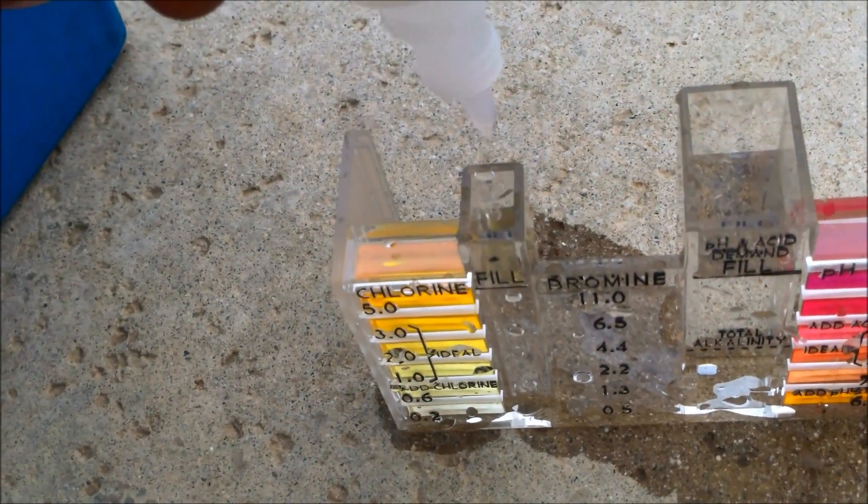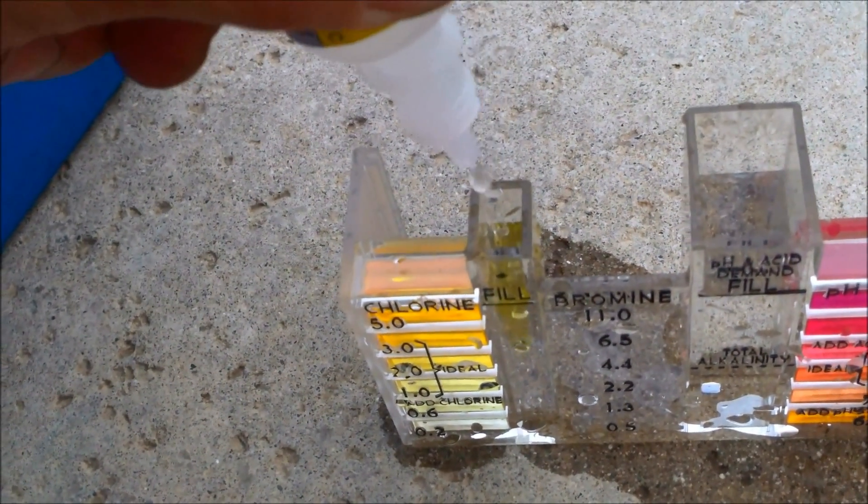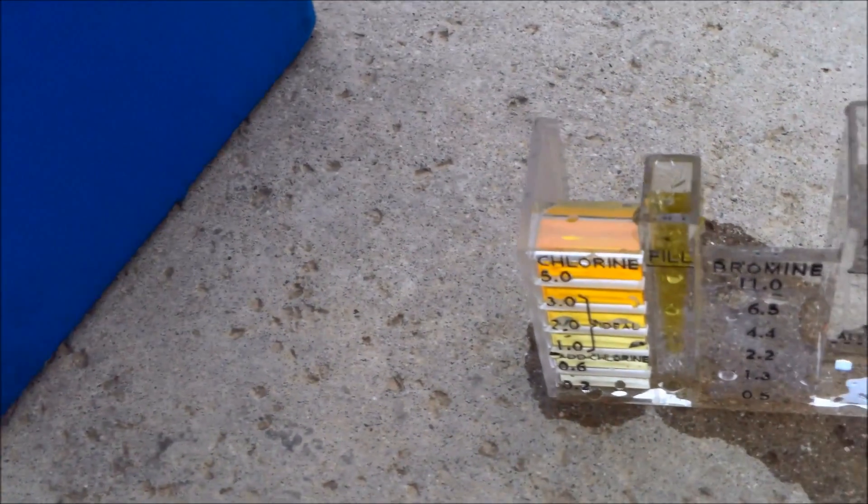You are going to test the chemicals at least once a week, usually twice in the summer — especially if you are going to use dichlor as your main sanitizer.